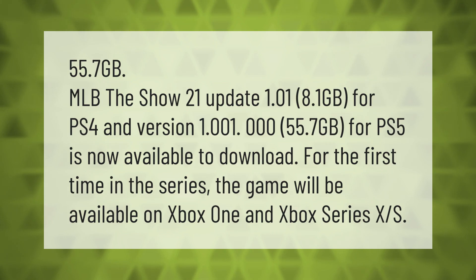MLB The Show 21 update 1.01 is 8.1 gigabytes for PS4, and version 1.001.000 is 55.7 gigabytes for PS5, and is now available to download. For the first time in the series, the game will be available on Xbox One and Xbox Series X/S.